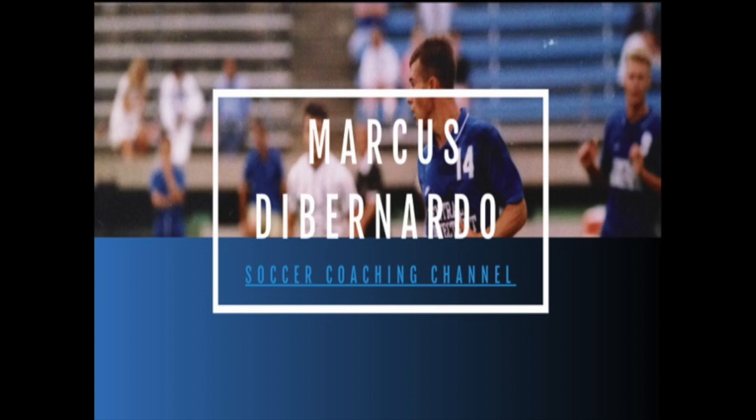In this video we go over a really good possession exercise which can be looked at as 6v6 plus 4. You can even break it down and look at it as 3v3 plus 3.